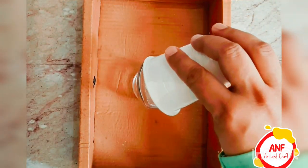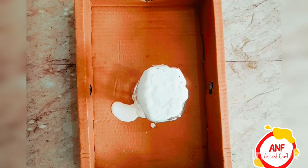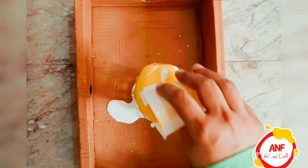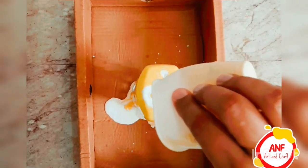Take a glass jar and take two or three types of colors, add water to them. Then spread those colors lightly on the glass jar. A very cute design will be made.